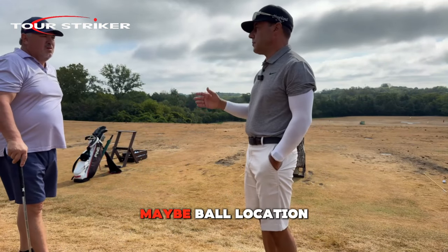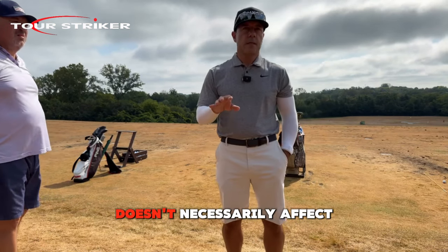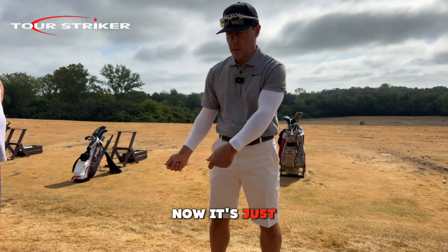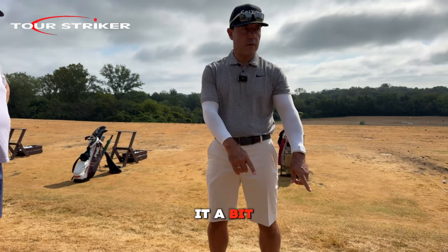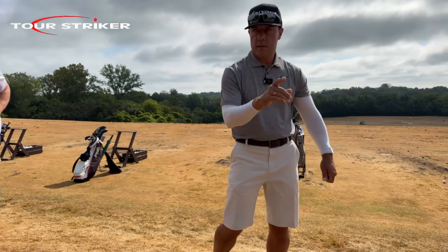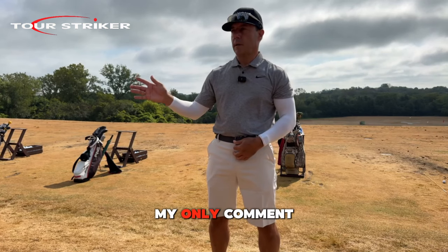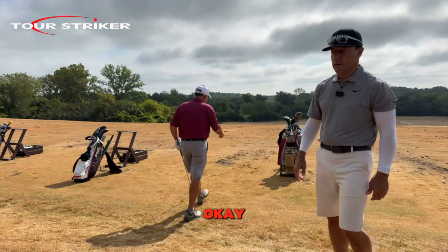My only comment would be ball location was a bit back from my eye, but that's okay. Ball location doesn't necessarily affect trajectory as much as it does start direction. When the ball is back off your right foot, everybody thinks it's going to go low — notice it's just going to start more right. People who want to hit draws play the ball a little further back; if you want to hit a fade, play it a bit more forward. Forward ball location is a downward-leftward delivery; back ball location is an in-to-out delivery.